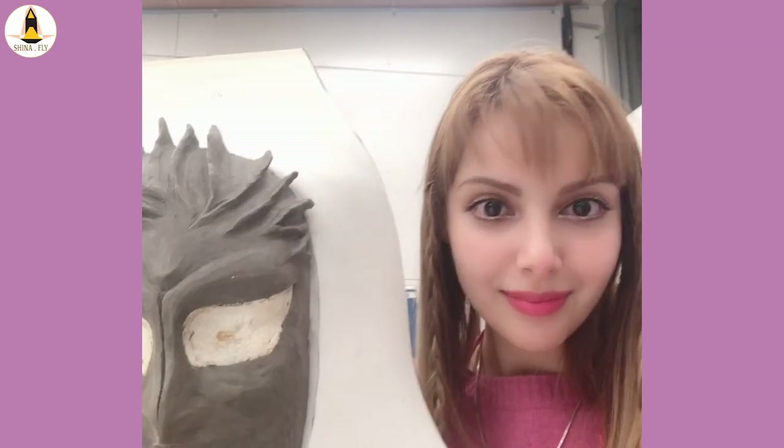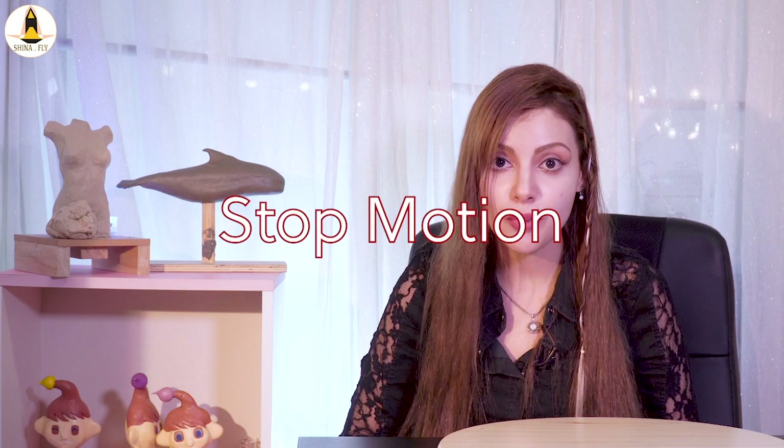Hi, I'm Sheena Fly. This is a how-to video and we are going to make a mask together. You might need a mask for different purposes like your costumes, your parties, or stop-motion video creatures, or even for a higher purpose like scaring the hell out of someone.